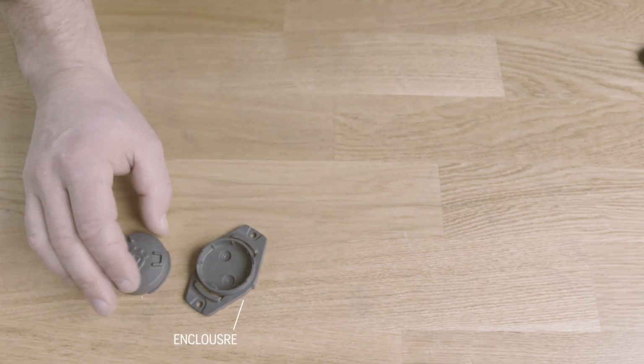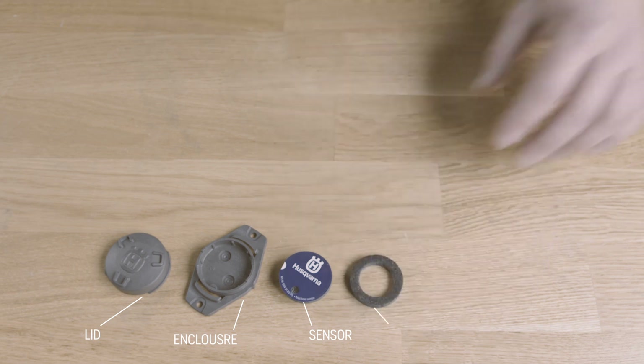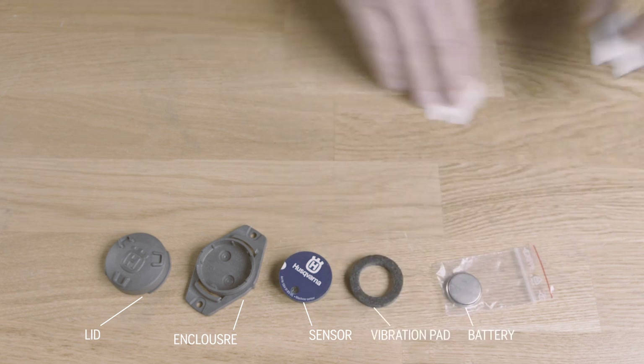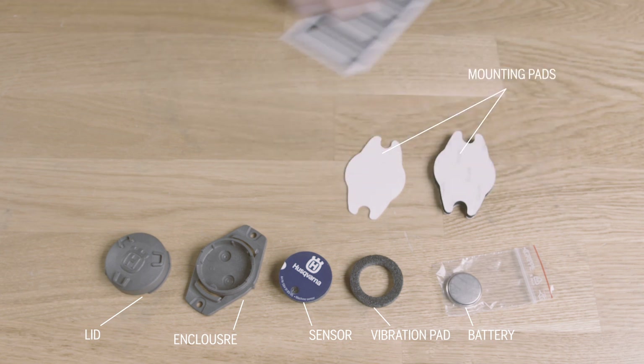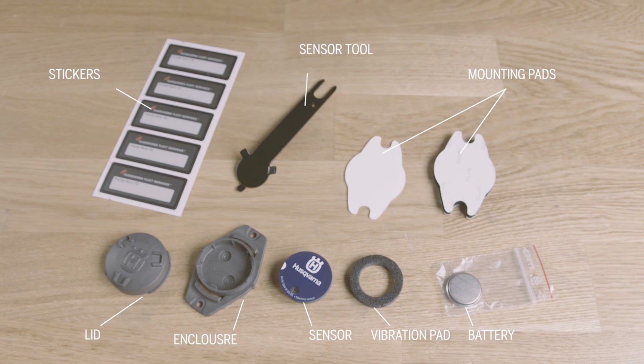The sensor consists of an enclosure with a removable lid, the sensor itself, an anti-vibration pad, and a battery. Each sensor also comes with pads for mounting and a sticker that you can write the machine's name on. You should also have this key — it will help you in opening the enclosure lid, removing the sensor and the battery.